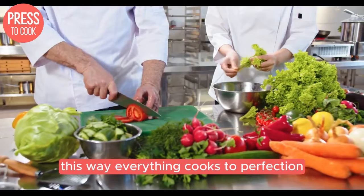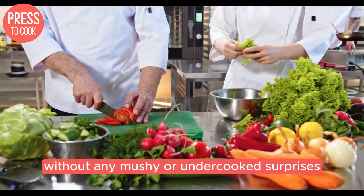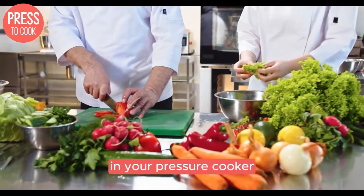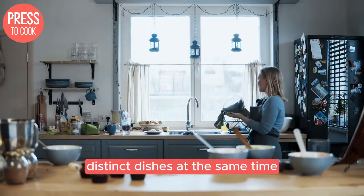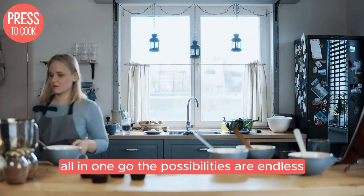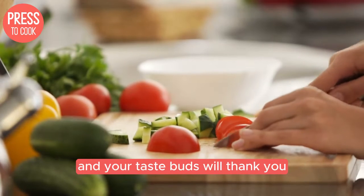Place them on a trivet above the main dish — this way, everything cooks to perfection without any mushy or undercooked surprises. You can even use aluminum foil to create makeshift dividers in your pressure cooker, allowing you to cook two or more distinct dishes at the same time. Imagine preparing a savory chicken curry on one side and fluffy jasmine rice on the other, all in one go. The possibilities are endless and your taste buds will thank you.